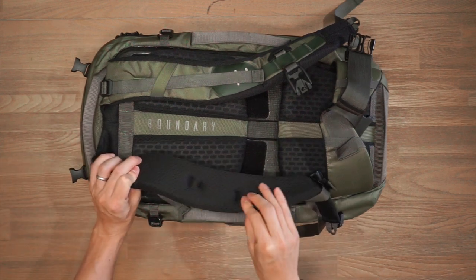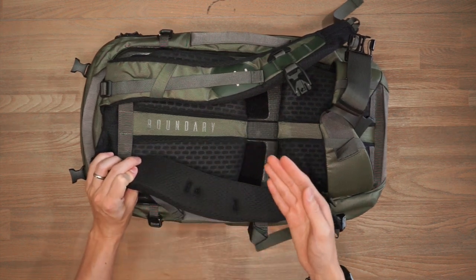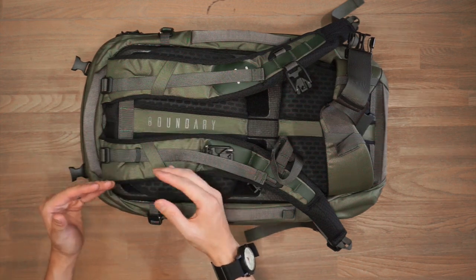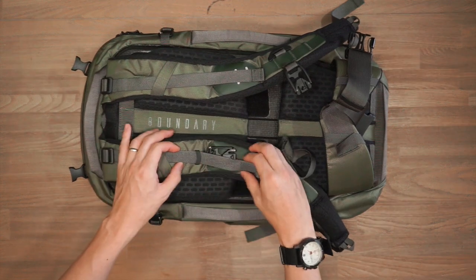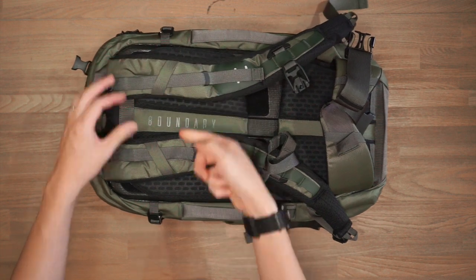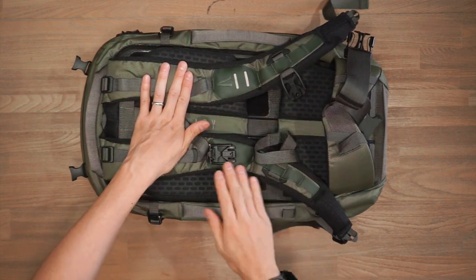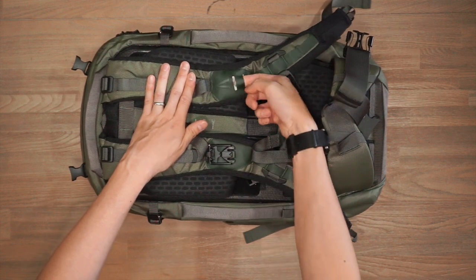The shoulder straps have air mesh wicking for breathability and airflow distribution to minimize a sweaty back. At the top of the bag we have load lifters to tweak the curve of the shoulder strap to your body, with strap management to keep things tidy. Further down the shoulder strap there's a bit of Hypalon with the Boundary Apex logo and two laser-cut lash loops where you can attach gear with a clip.